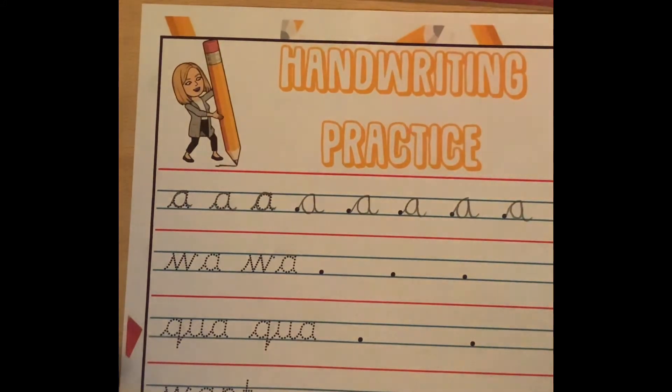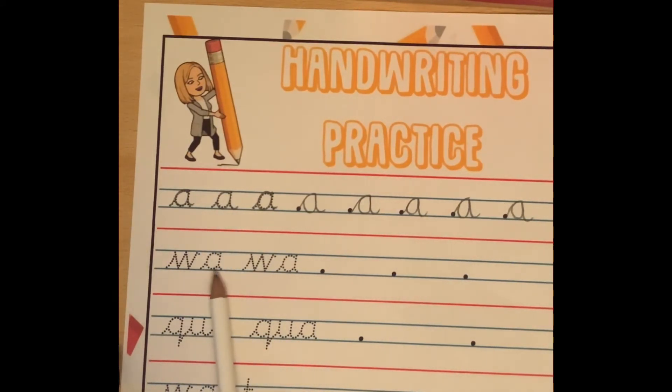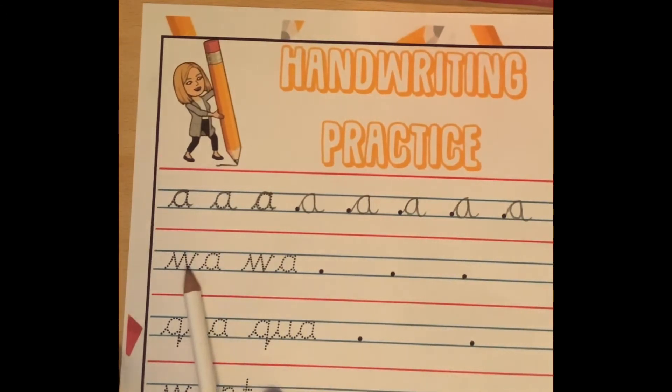Just like in our spelling lesson, we were focusing on the O sound spelt with the letter A. So we've practiced our A's, but now we're going to have a practice at doing it after the letter W.